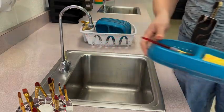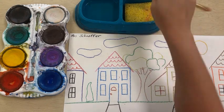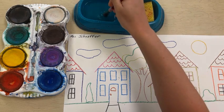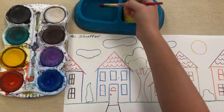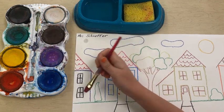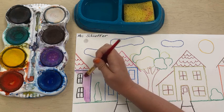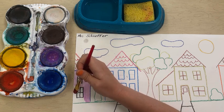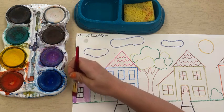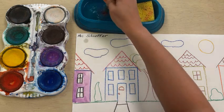One cool thing about tempera cakes is that they do not work unless they are wet. So I'm going to get my paintbrush nice and wet by putting it in the water, and then I'm going to rub my paintbrush around on top of the tempera cake to make it wet — then it'll work just fine. Make sure your brush is wet before you use the tempera cakes. I'm basically going to color in my drawing from last class with my wet tempera cakes.